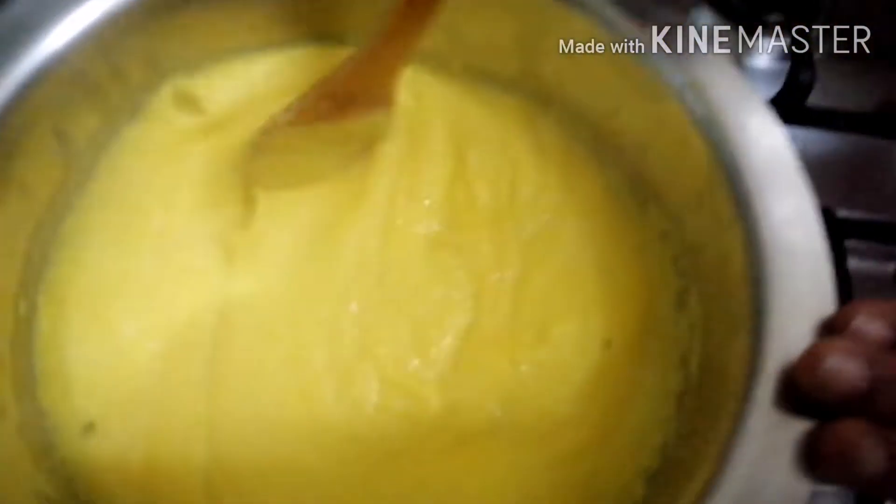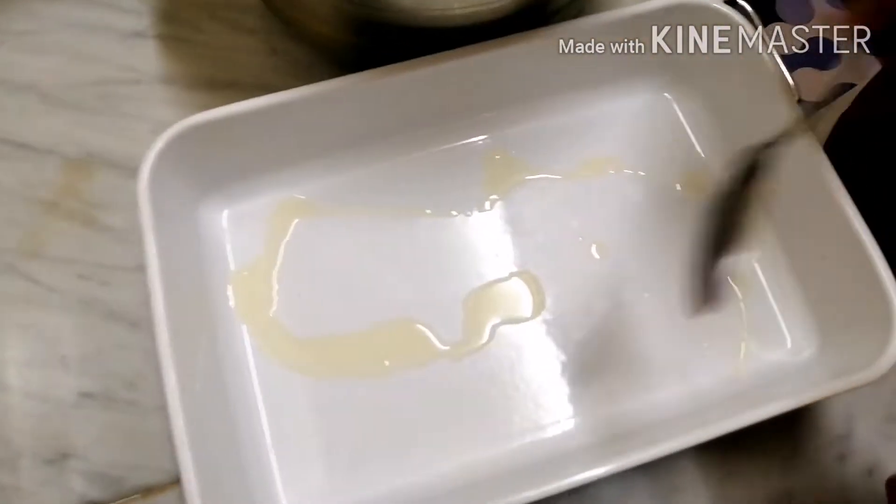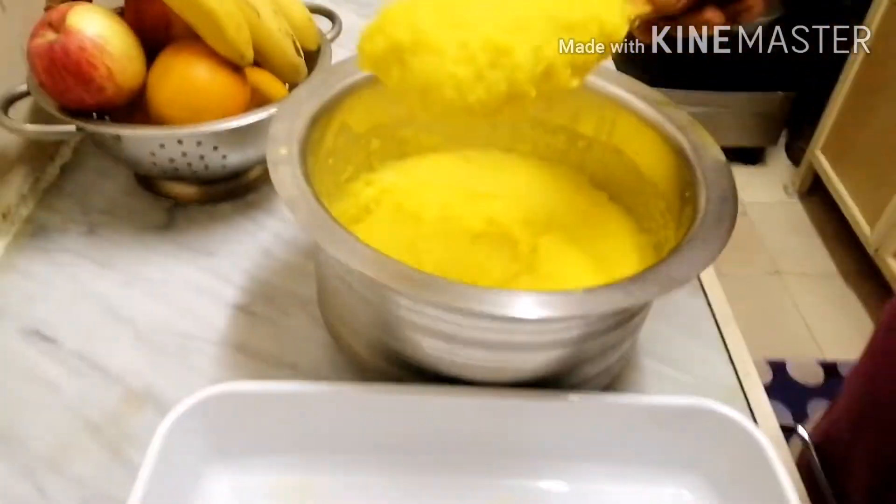We will add the rava and mix. We will add a little bit of rava. I will add 1 spoon at a time. When we get half a minute, we will continue.